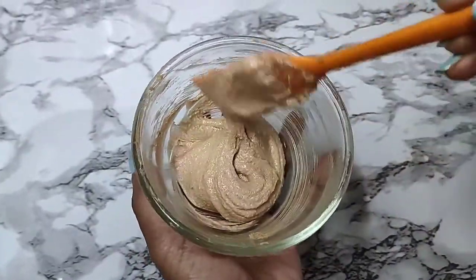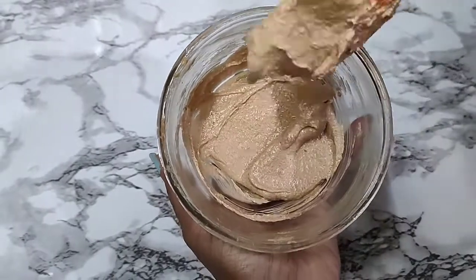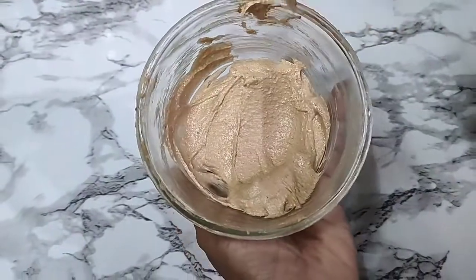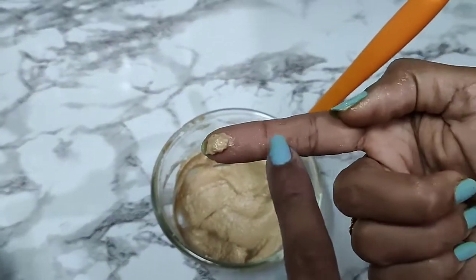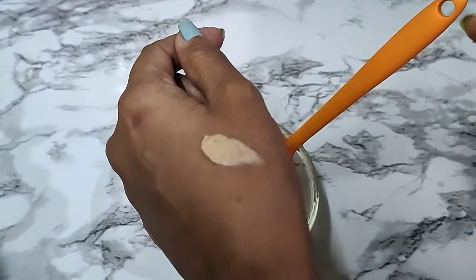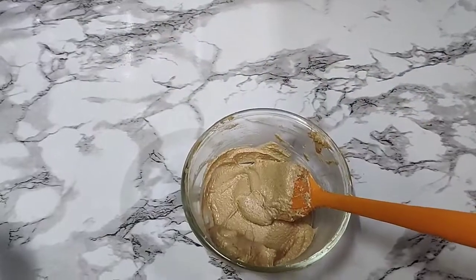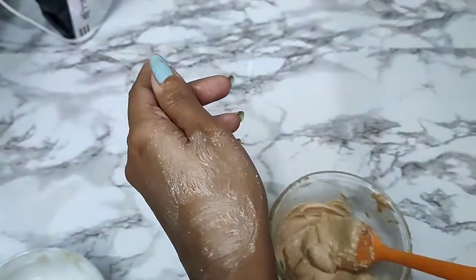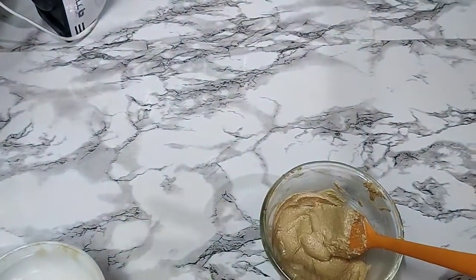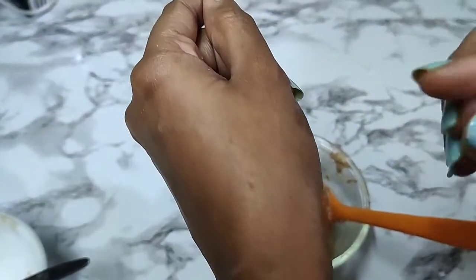This is how our 24 karat gold scrub looks — you can see that nice sparkle and shine on the scrub. When you apply this it will give that shine on your skin as well. You can see how the gold dust is sparkling. For application, you just need to take a little bit of the scrub, scrub it well, add a little bit of water, and it just emulsifies into a very nice creamy consistency. It's absolutely exfoliating and cleansing on your skin.